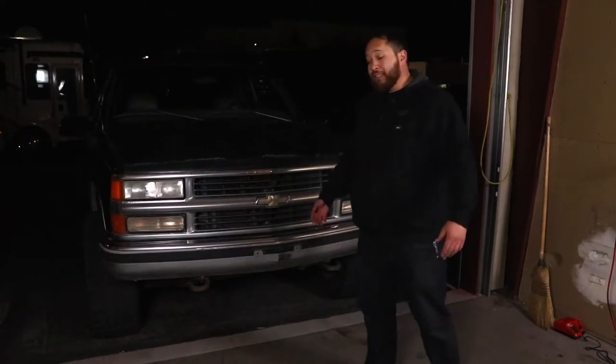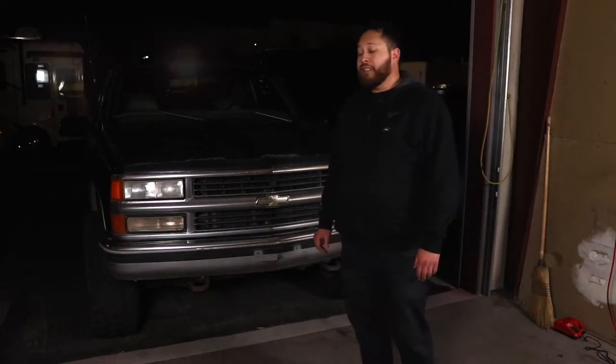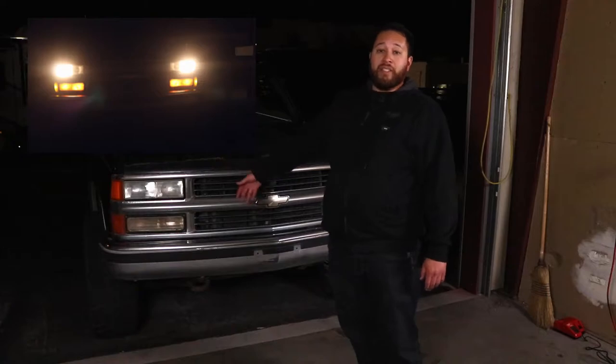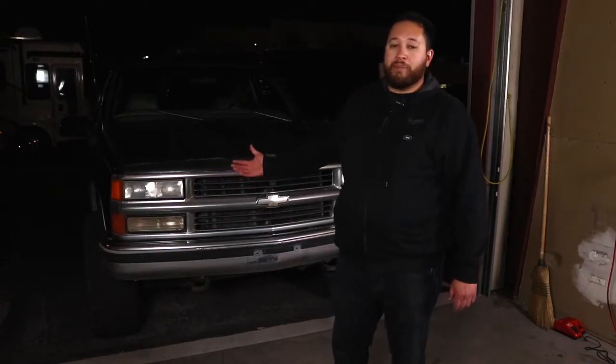Hey guys, welcome back to the channel. My name is Mark Scheme, and for those of you new to my channel, this is my Chevy K1500. Being that it's a 1997, it has the old orangey halogen bulb still in it and it's really hard to see at night. Since I've been having issues seeing at night, I wanted to upgrade and put some LED bulbs in there and show you guys how to do it.